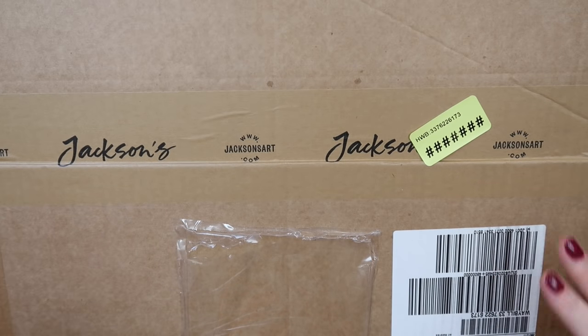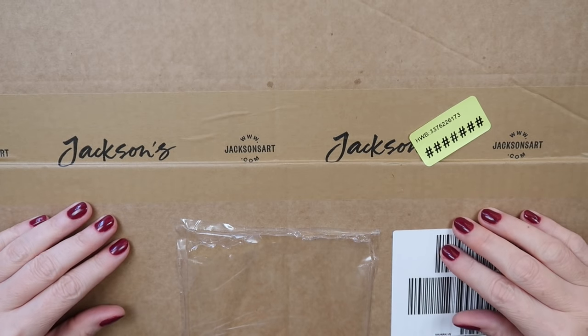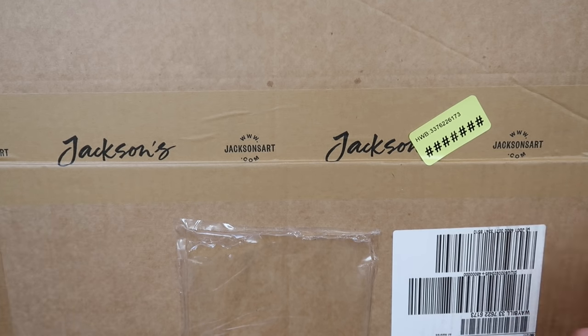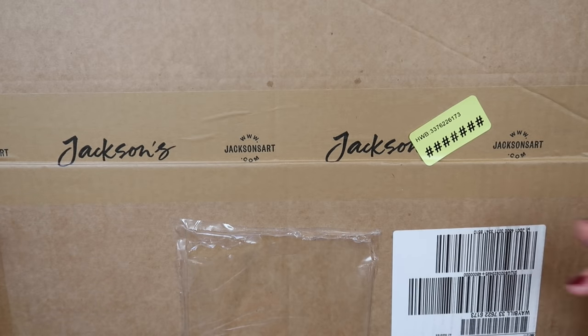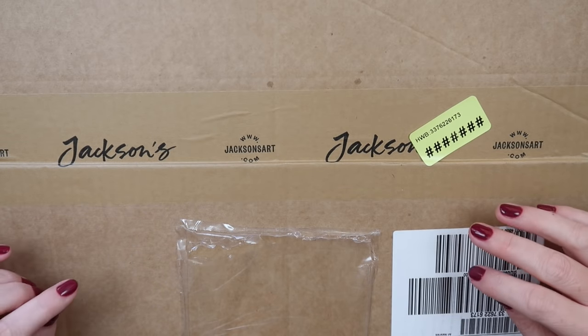Hello everyone, today I'm going to do my unboxing and haul video of some Black Friday items that I picked up from Jackson's Art Supply store. I ordered this via DHL — I often don't share these because they sell out and I feel bad, but hopefully some of these items might still be in stock and you might still be able to get the Black Friday deal.